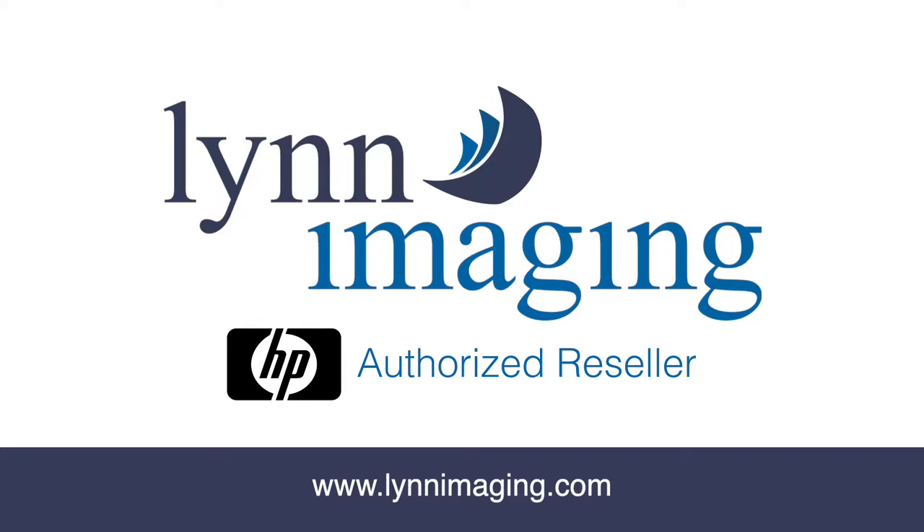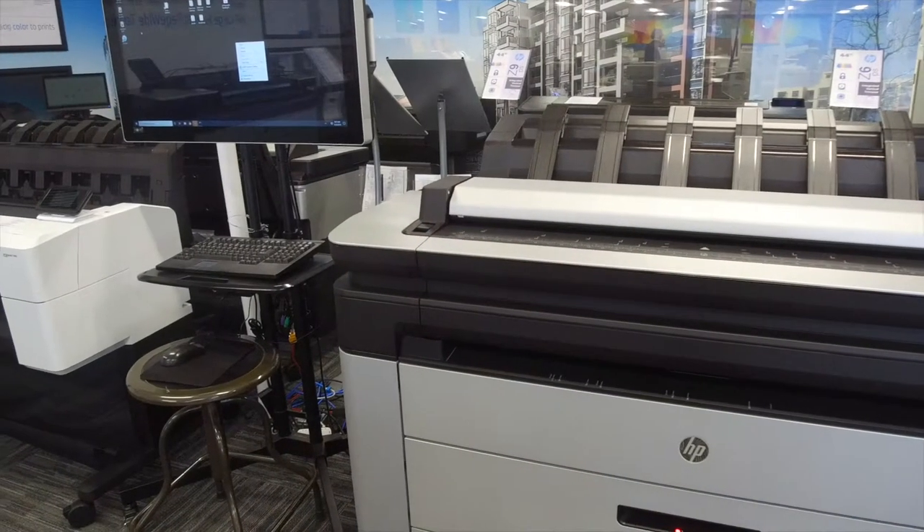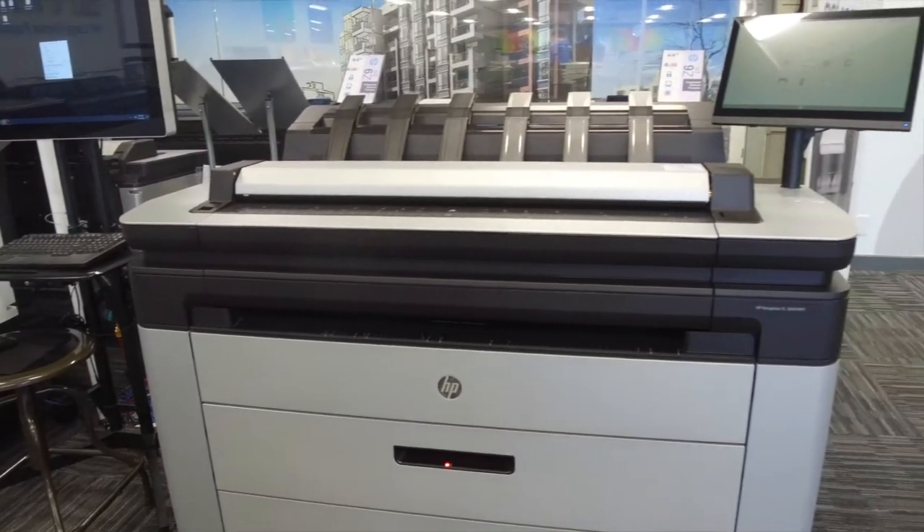This is Lynn Imaging's how-to video series. Today we're learning how to clean the scanner on the HP DesignJet XL3600.